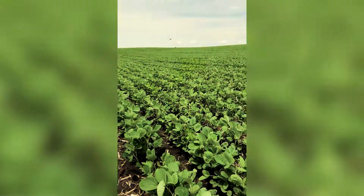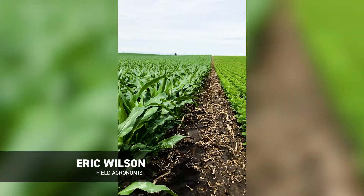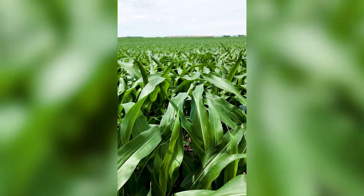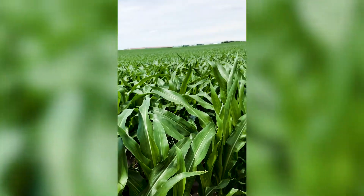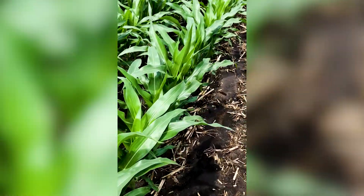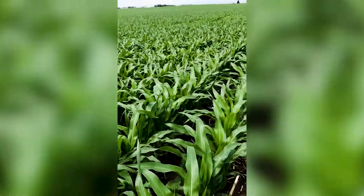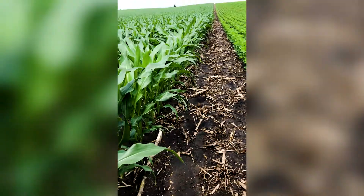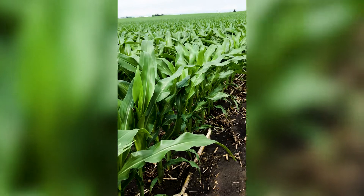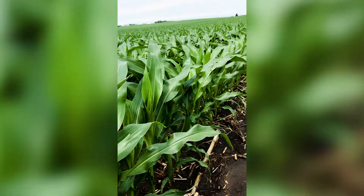Hey guys, this is Eric Wilson, field agronomist for Beck's Hybrids, coming to you from a corn field and bean field in north central Iowa. Today I want to take a few minutes to talk about proper plant tissue sampling technique for corn and soybeans. We're going to cover them both. The first thing you need to remember whenever you're doing a plant tissue test is to contact the lab that you're going to send the plant samples into. I use Midwest a lot — they do a very good job, and there are lots of labs that do a very good job. The reason you want to contact them is because there will be small differences in sampling protocol for each lab.